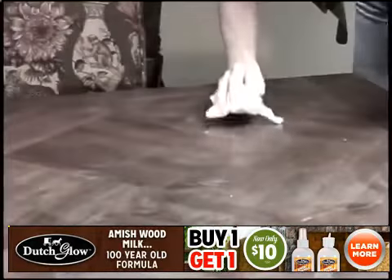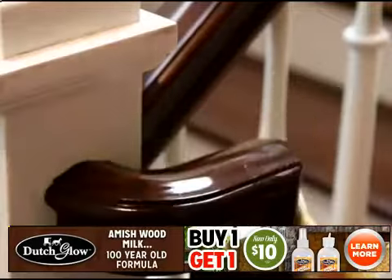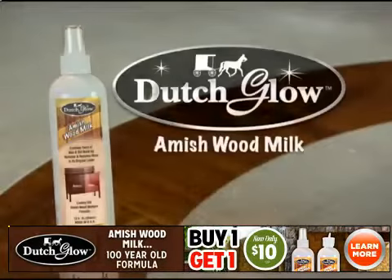Crafty chemical companies have deceived us for generations. Once you start using their furniture polishes, you have to keep adding more and more layers just to create a false shine. Finally, here's a pure and simple furniture polish from a pure and simple people. Introducing Dutch Glow.